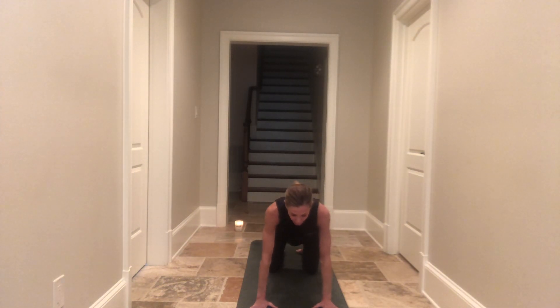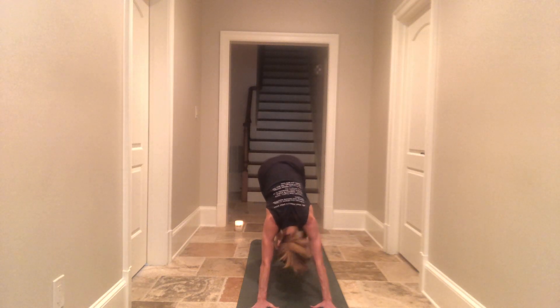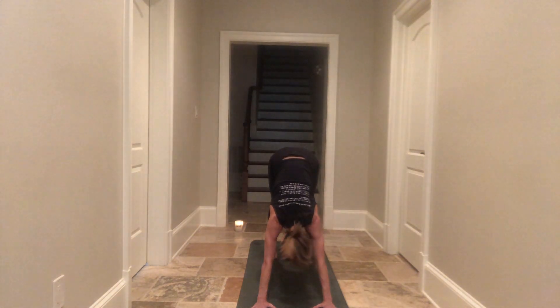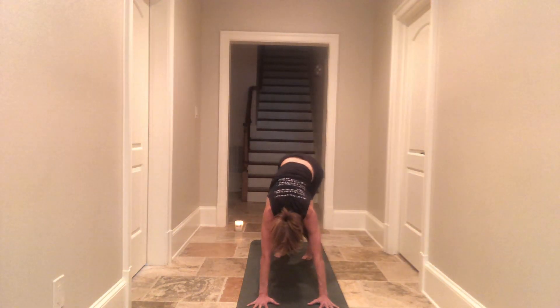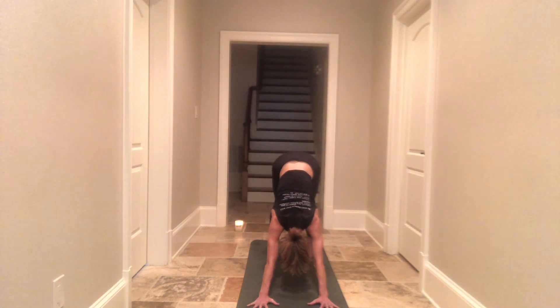When you're ready, tuck your toes under and come into your first downward facing dog. Let your head hang heavy, legs are about hip distance apart. Shake your head yes, shake your head no, pushing the torso towards your thighs. Release any tension in your head or neck — just let everything go. Take a deep breath in and a full breath out. Maybe a little baby curtsy side to side, pedal out your dog, do your thing.